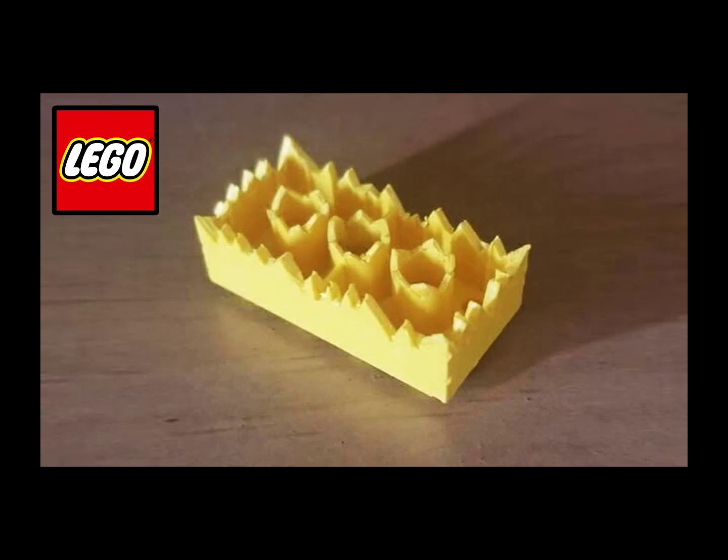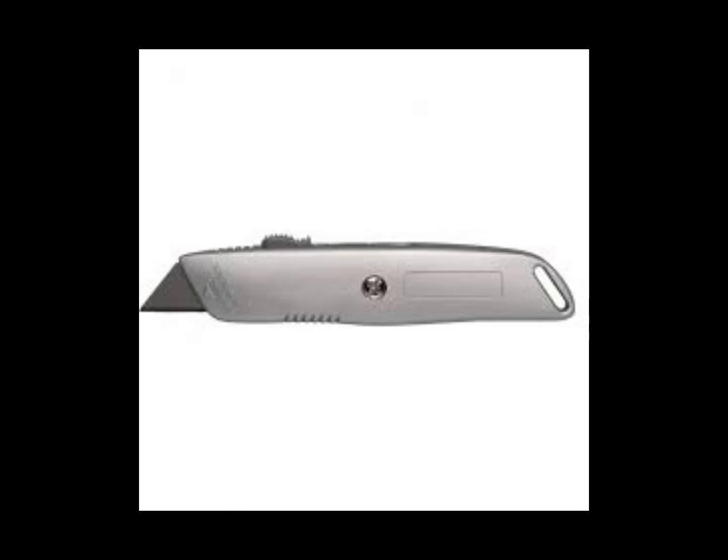I remembered a Lego brick from a video I watched, so I decided to make it myself. I got a box cutter, got to work, and ended up with this.